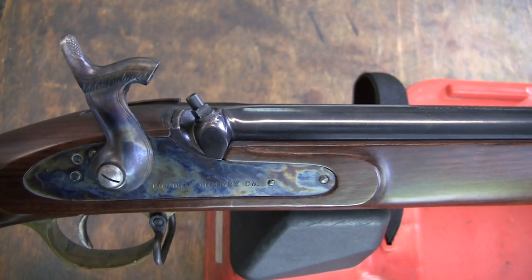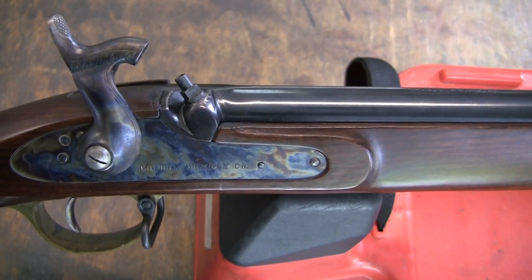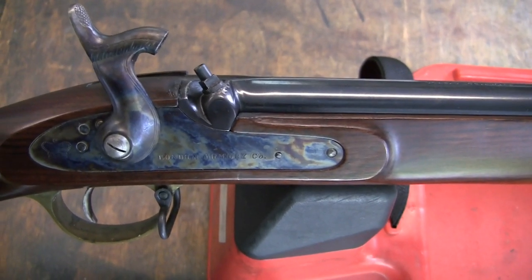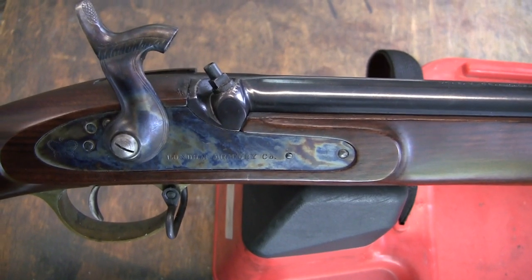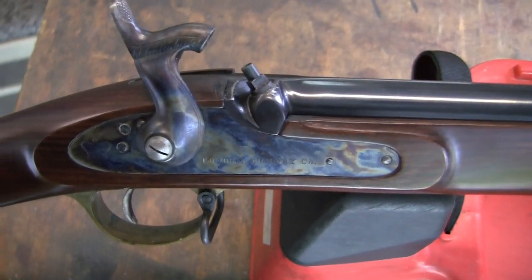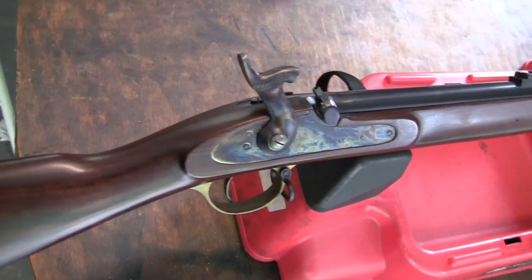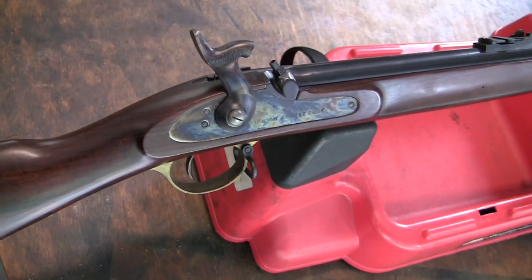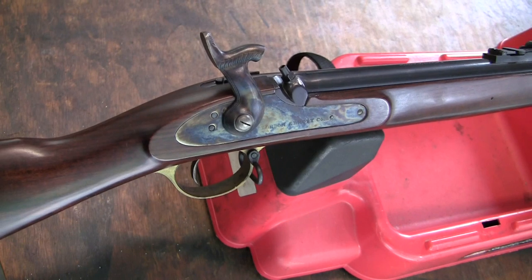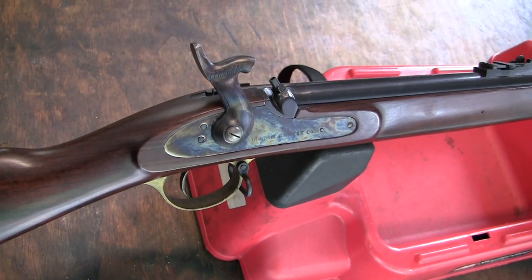I shoot Minié balls in it, and I'll show you the three different bullets that I fired in this musket. You can use any .58 caliber Minié ball, a .58 caliber round ball, or you can load it with wads and shot like a shotgun. They're pretty versatile guns, just like the originals - you can do a lot of different things with them, which you can't really do with a modern cartridge gun. Black powder guns are a lot of fun to shoot.